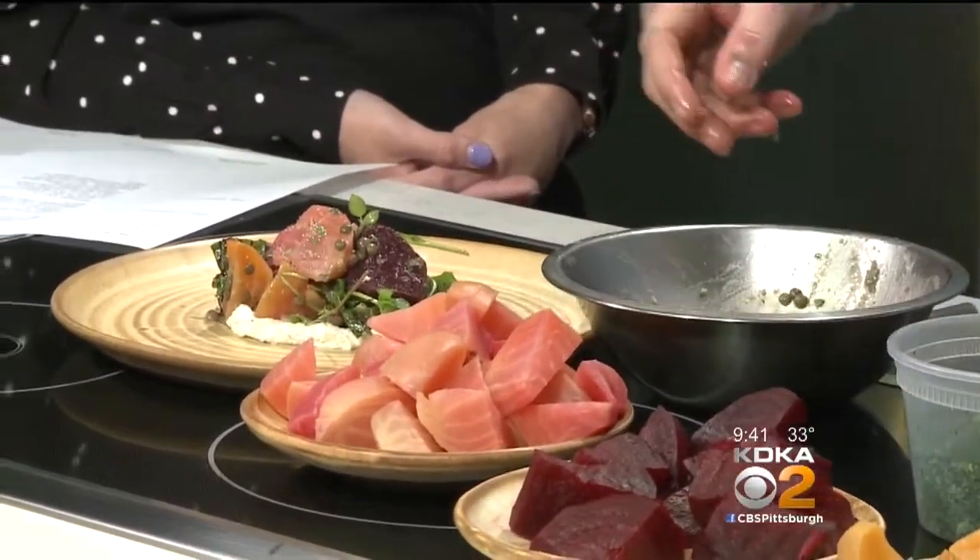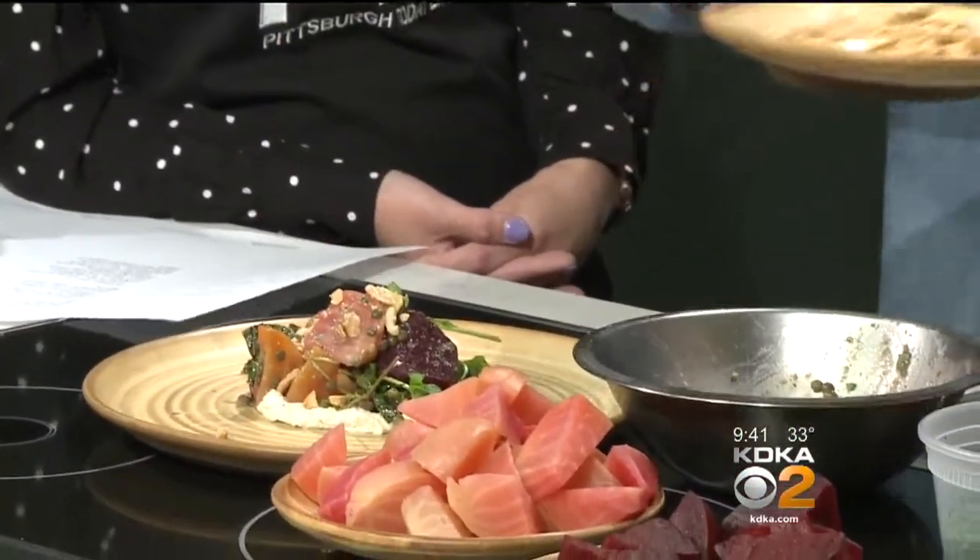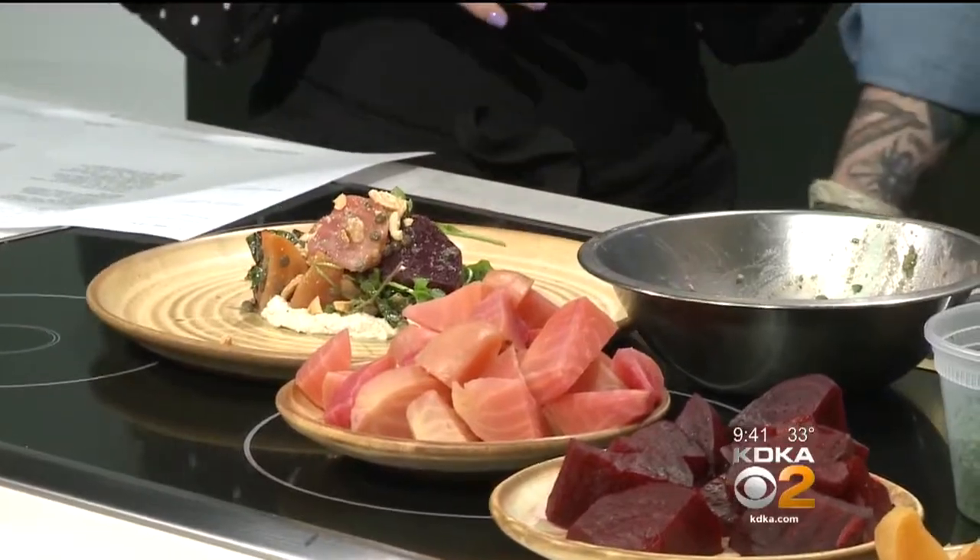Looks beautiful. And then just garnish with some fresh marcona almonds on here. And that's the beet salad. That looks lovely. I can't wait to try this.